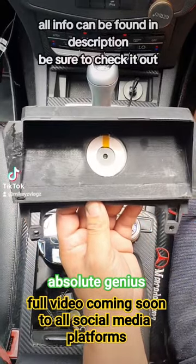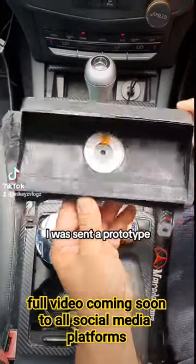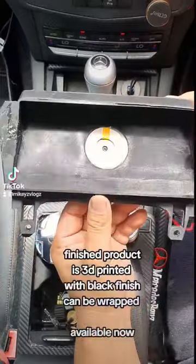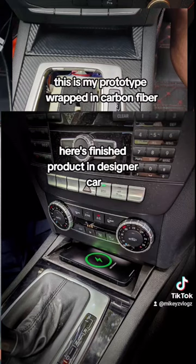This is the prototype that I was sent. Don't mind the fact that it looks so rough — this is in fact the prototype, and you will not see any of this in the actual item, which you will see right now. This is the actual item itself.